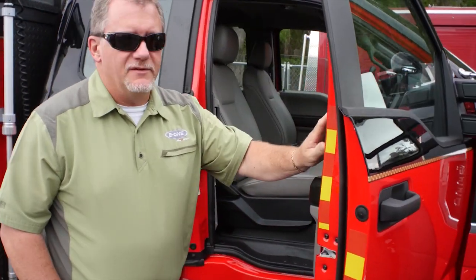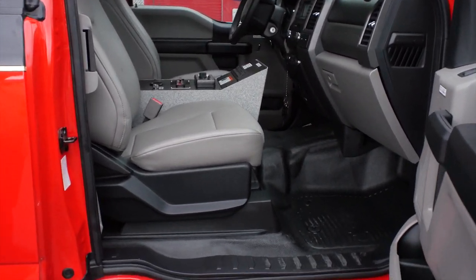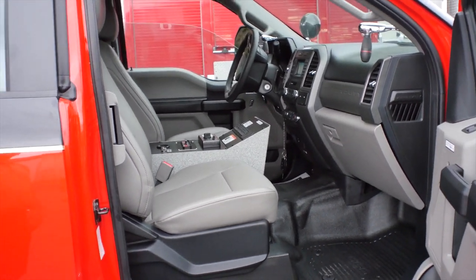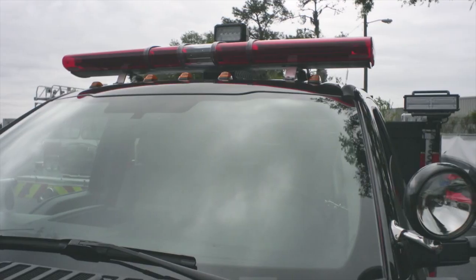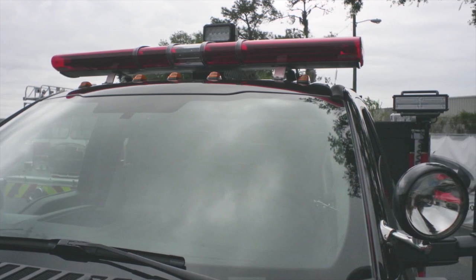And of course, as mentioned, we have a brand new Ford F550 diesel chassis put into play. The unit has had a total upgrade of the lighting package all across the truck, including the remote spotlight and the go light up on the top. Everything swapped to LED.